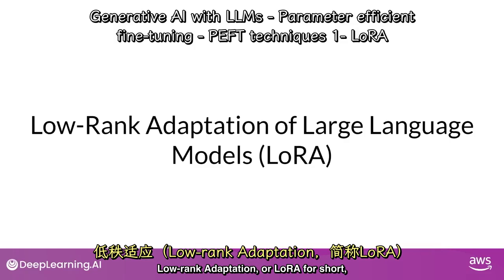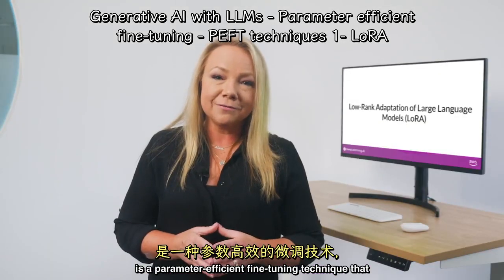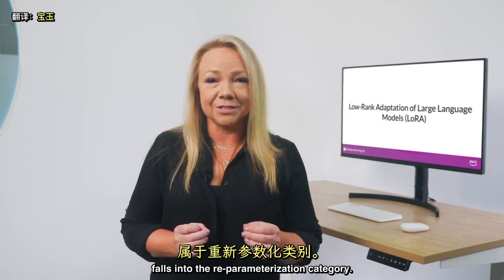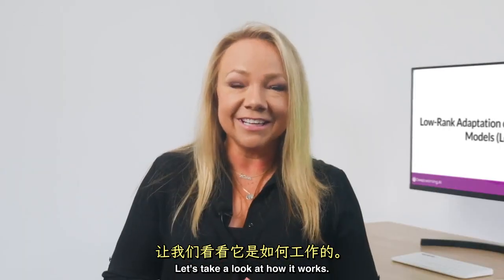Low Rank Adaptation, or LoRA for short, is a parameter-efficient fine-tuning technique that falls into the re-parameterization category. Let's take a look at how it works.